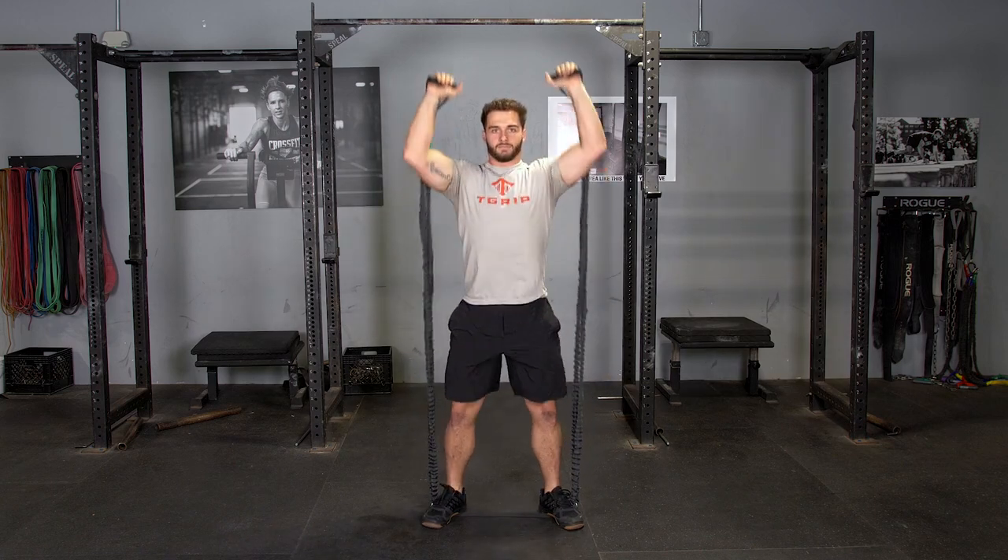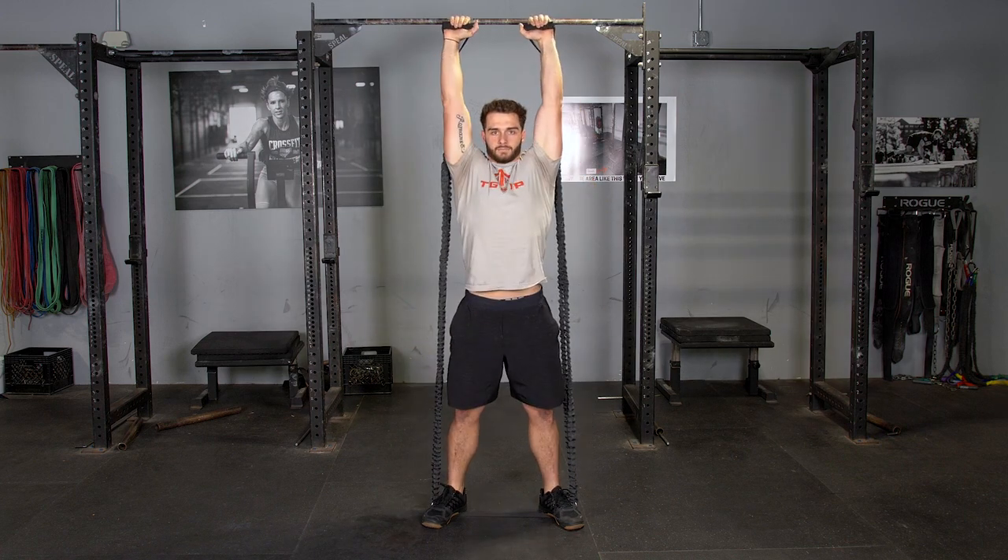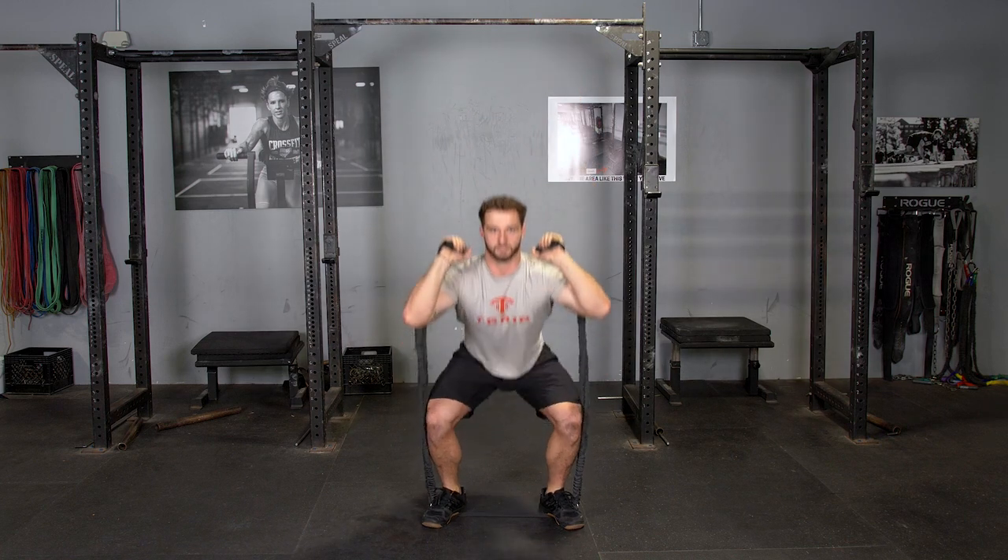The squat and press exercise using the T-grip bands and single handles. To begin this exercise, start in a standing position, holding the single handles at shoulder height.